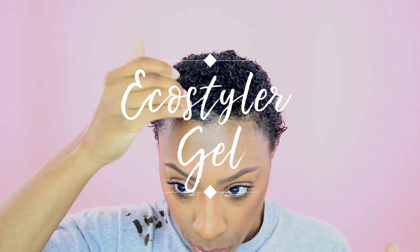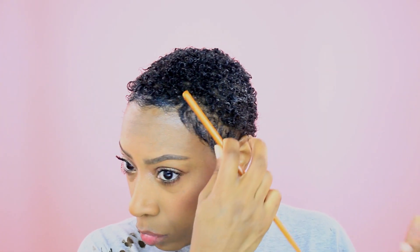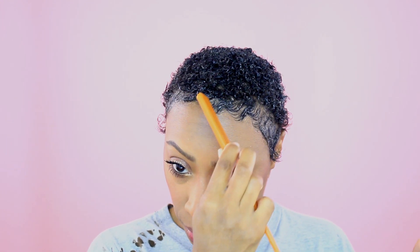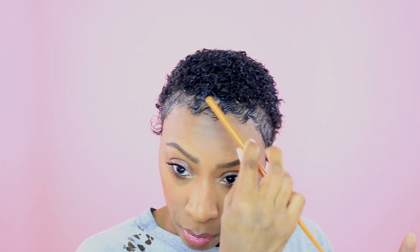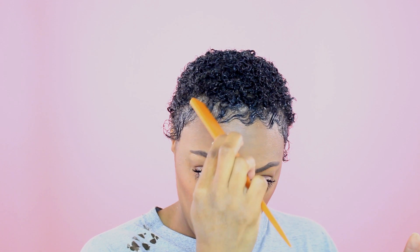Here is when I go in with the heavier gel for my edges — this is the Eco Styler gel in the olive oil formula. I work it in and I'm pulling the edges forward because that's how I like to style mine; you don't have to do that, this is just the look I prefer. Then I go back in with my rat tail comb — or just any small tooth comb will do — and I swirl my edges the way I like them. You can do whatever suits your preference, but this is how I like my edges to look, so I do one side first and then the other.